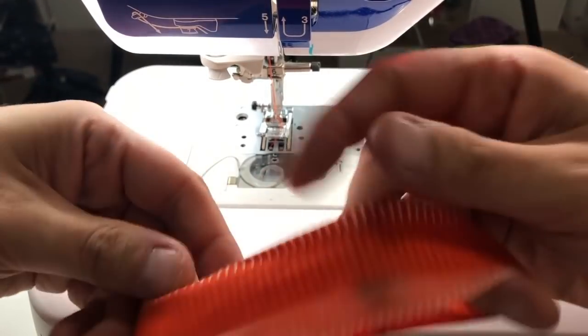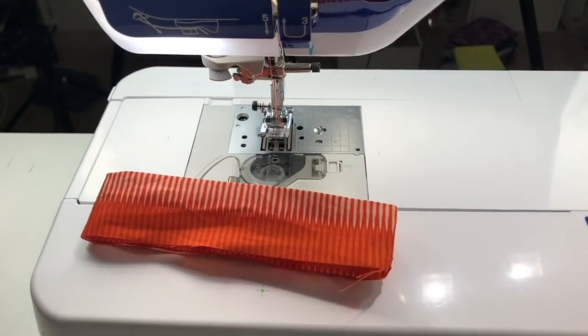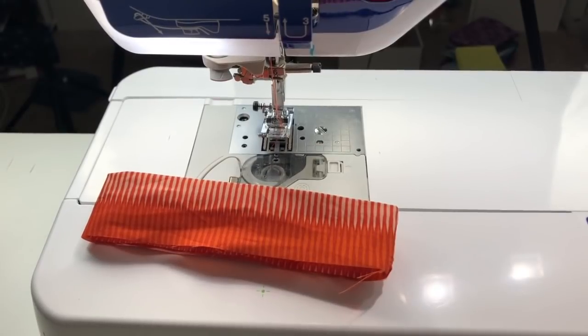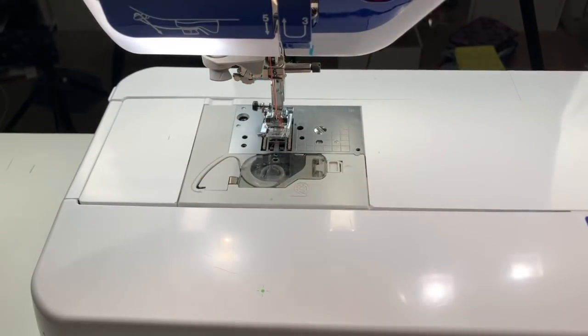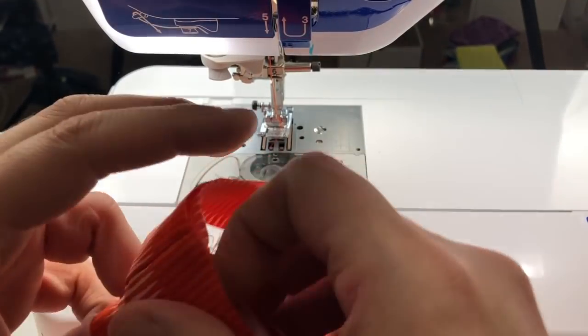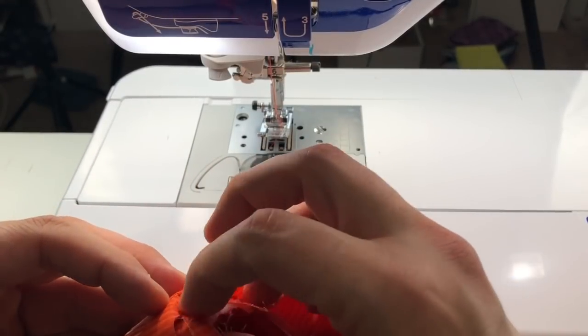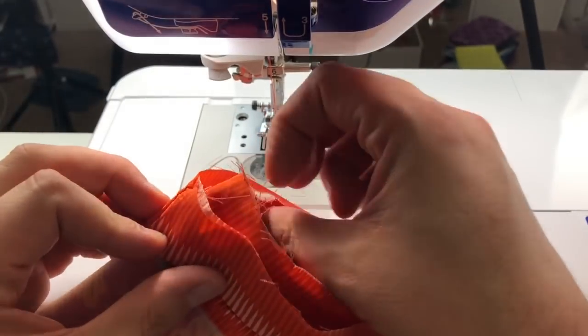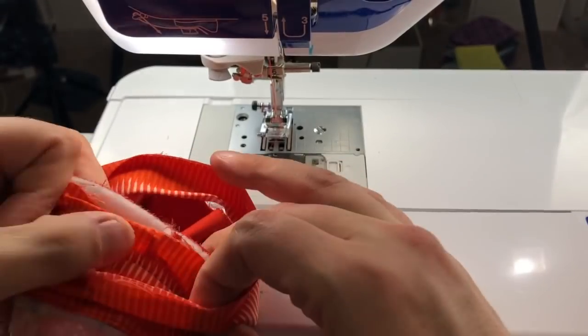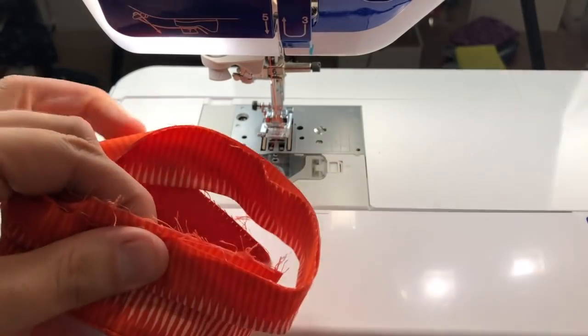If you've never bound before I have a tutorial on machine binding made easy, and that would probably be how I would do this — sew it on the inside and then flip it over to the outside and stitch it. But since I want this one to look the same I'm going to do it how it says in the instructions. So all of this lines up — match this one seam here. I like to match all seams; yeah it's bulk but just match them and definitely clip it right there.